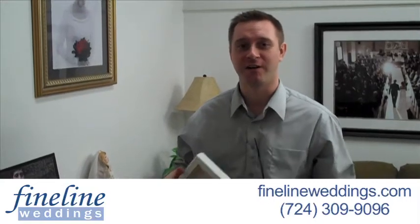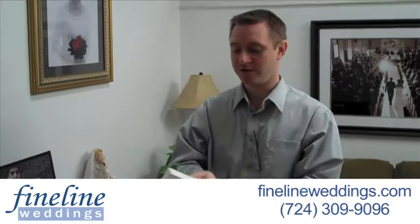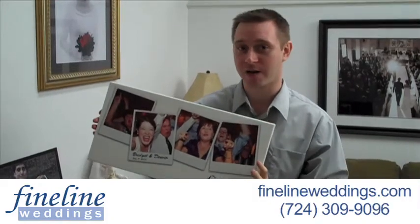Hello and welcome to the offices of FineLine Weddings. Today I just wanted to show you a quick product that we got in the mail. This is our new gallery wraps — a great way to display your wedding pictures after the wedding in your home.